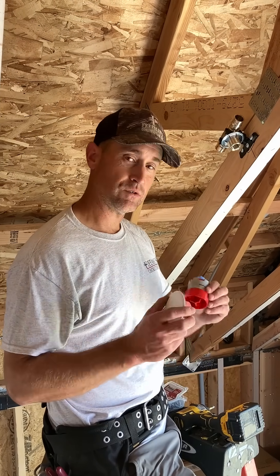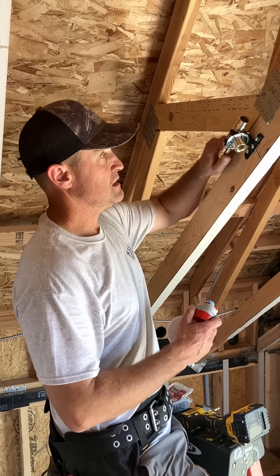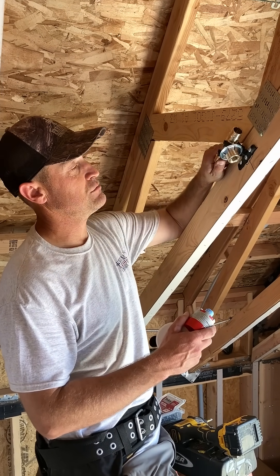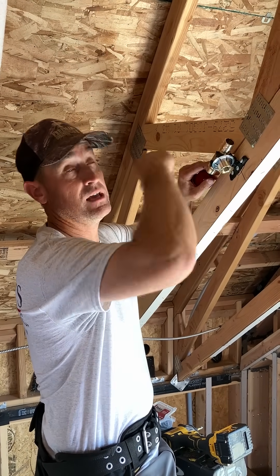All right, today we're actually installing Uponor's AquaSafe Fire Suppression System. I want to show you a couple of parts of this and how it works. This is a tee — a brass tee. This is tied in using PEX A, which is an expansion PEX. You tie onto this here and take off to your next head.